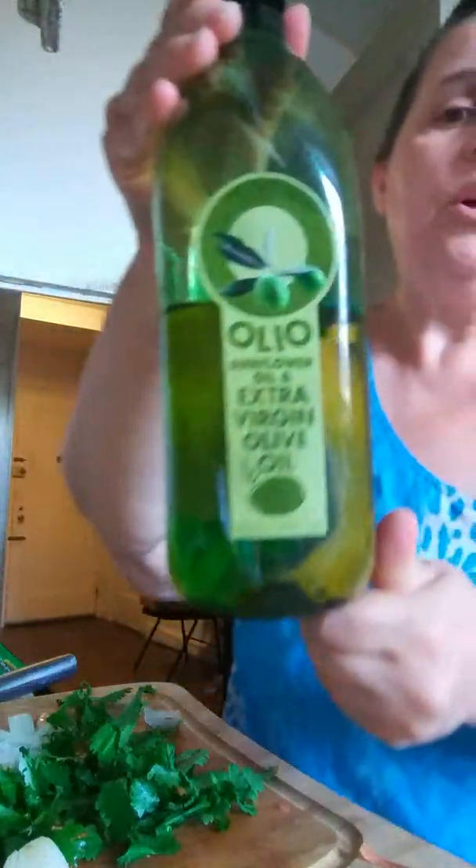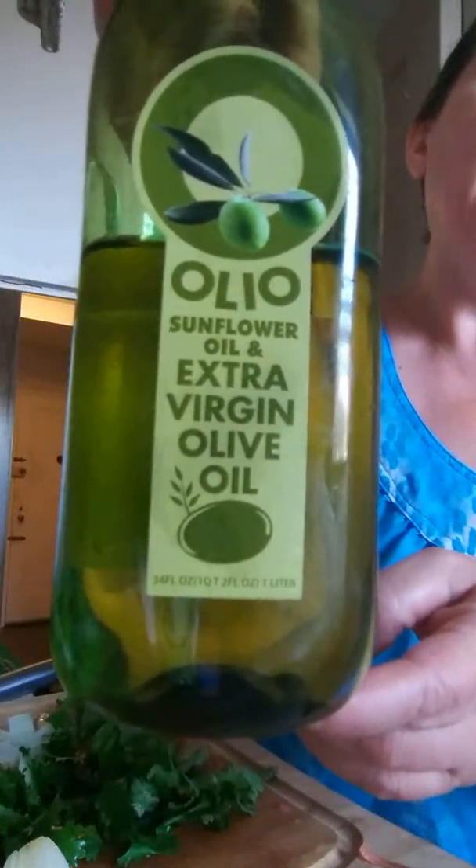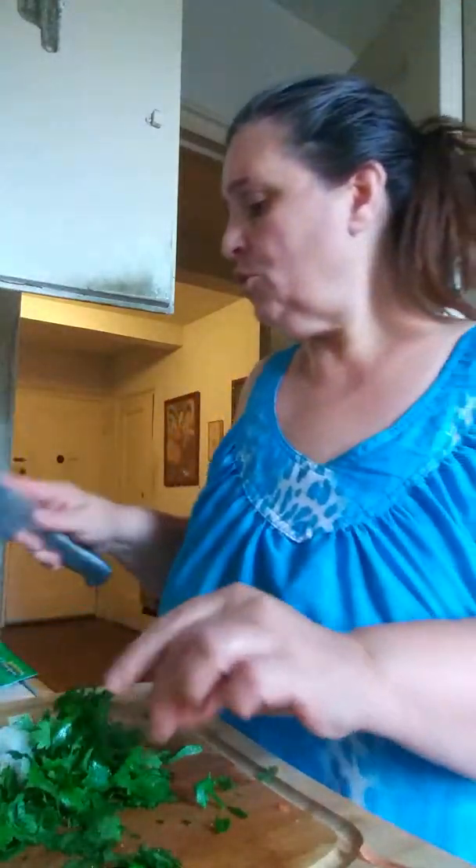The next thing I have here is olive oil with some canola oil. It's called Oli — it has sunflower oil and extra virgin olive oil. I usually try to buy extra virgin olive oil on my own, but family of my roommate came by and she's very kind and she brought some things and said, 'Lisa, use it.'